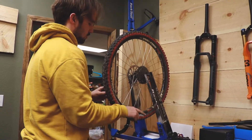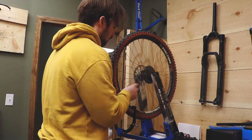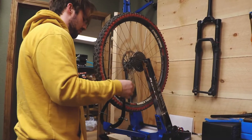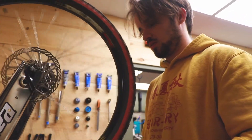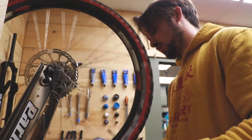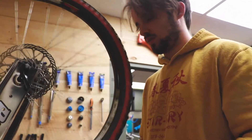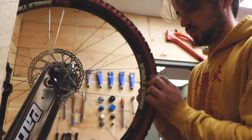It's still giving me a little bit of play this way, so I want to tighten one more time — all the spokes on this side to make it go that direction. I'm starting at the valve, doing every other one, just a little bit of a turn. Then bring your other side in and just start truing again.